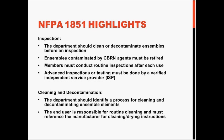In terms of inspection, the department should clean or decontaminate ensembles before an inspection. Any ensembles that are contaminated by CBRN agents must be retired. Members must conduct routine inspections after each use, and any advanced inspections or testing must be done by a verified independent service provider, also known as the ISP.